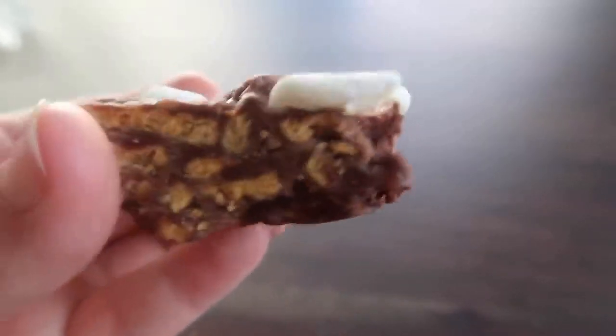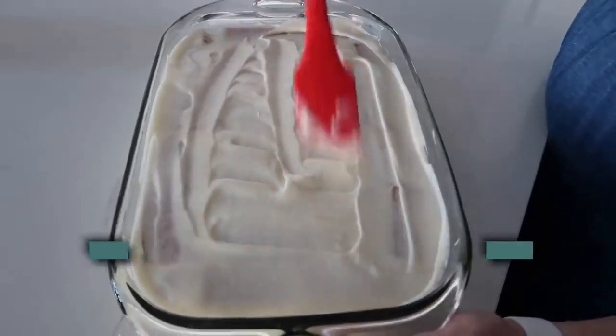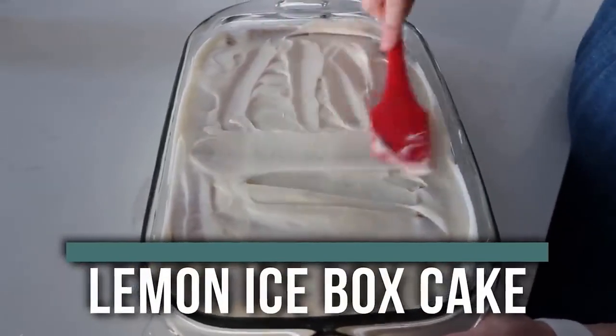So today I'm sharing with you three of some of my favorite no-bake desserts. Let's just jump right in. The first recipe I'm making is called lemon icebox cake.